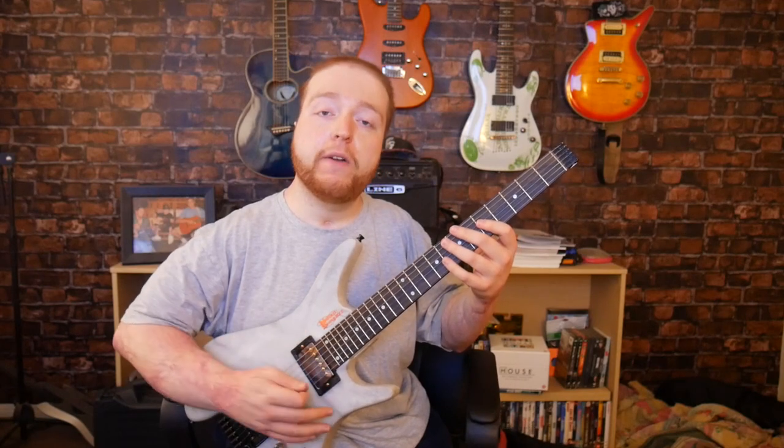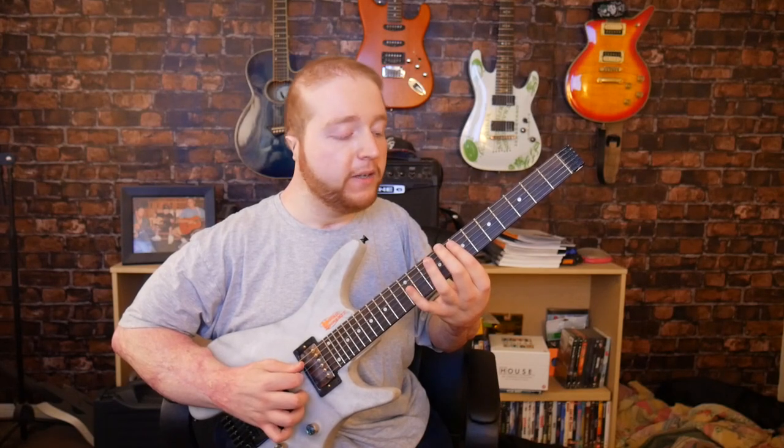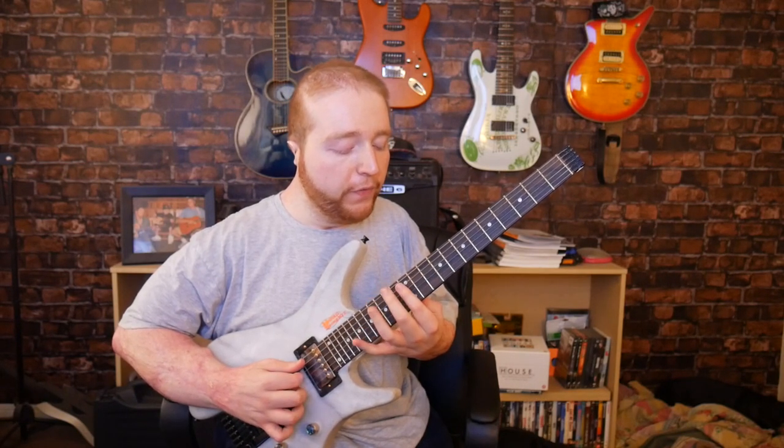There are three spots on the fretboard where you can hear harmonics. That is the 5th fret, 7th fret, and the 12th fret.